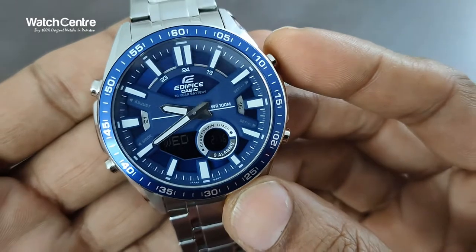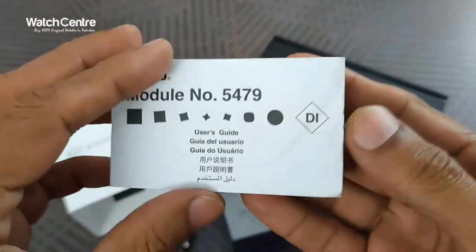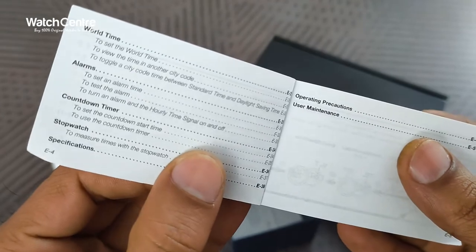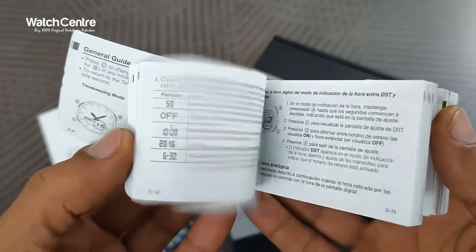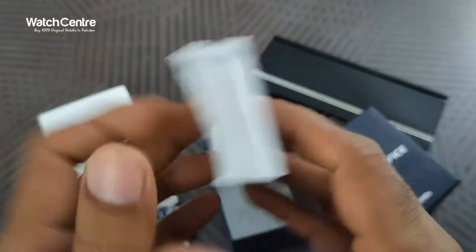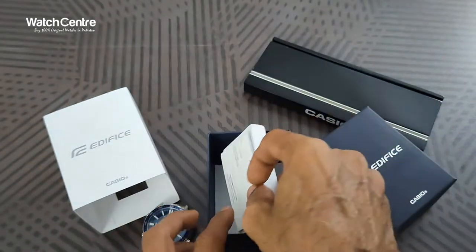With this watch you will get the manual and warranty card. The manual number is 5479. It includes instructions on how to set tele memo, timekeeping, world time, alarm, countdown timer, and stopwatch — all the functions. It's available in English, Chinese, and Arabic. The warranty card also comes in the box.